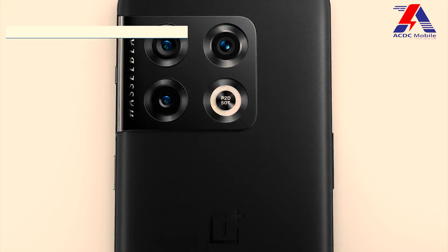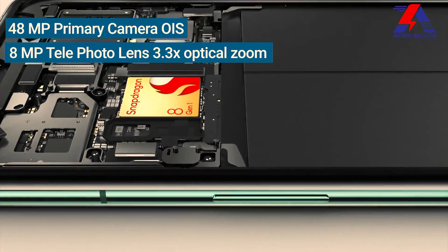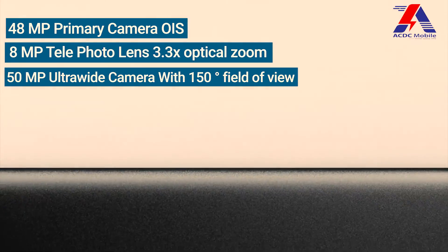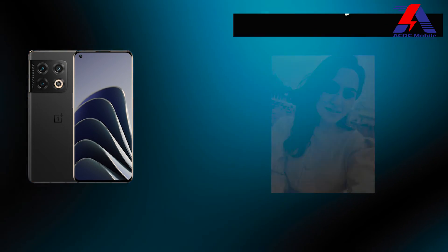Now let's talk about the camera. The OnePlus 10 Pro has a triple camera setup on the back: a 48MP primary camera with OIS, an 8MP telephoto lens with 3.3 times optical zoom, and a 50MP ultrawide camera with a 150 degree field of view. For selfies, there is a 32MP front camera with a Sony IMX615 lens inside the punch hole cutout.